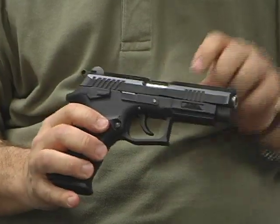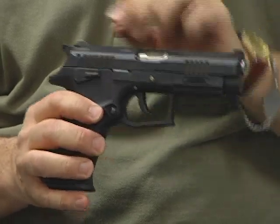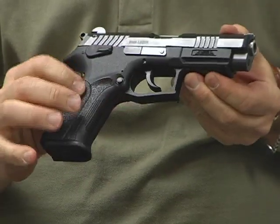The K100 pistol, an import by Century Arms, is manufactured in Slovakia. It is a conventional double-single-action, polymer-framed pistol with serrations on the front and rear of the slide for tactical racking. It has fixed sights, a low-drag rear hammer, and an ambidextrous thumb safety.